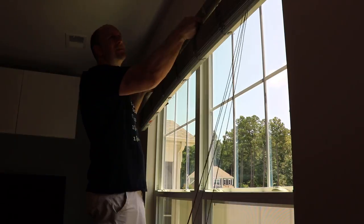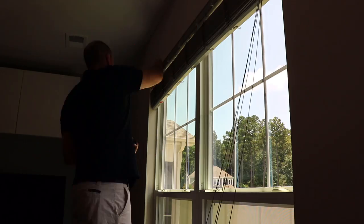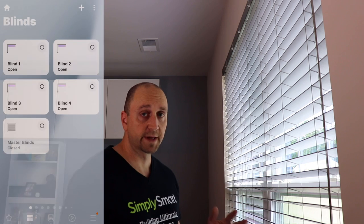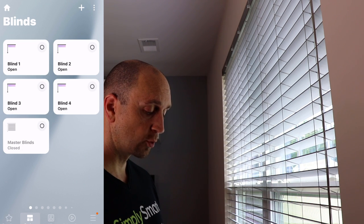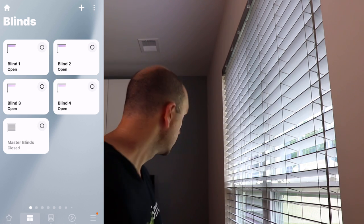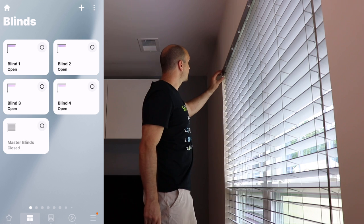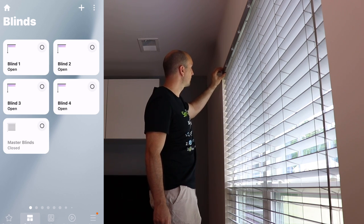Now we just need to reinstall our blinds. Then we need to manually calibrate — five quick presses to the charge adapter button. The charge adapter button is this button over here that we reinstalled, so we're just going to do one, two, three, four, five.